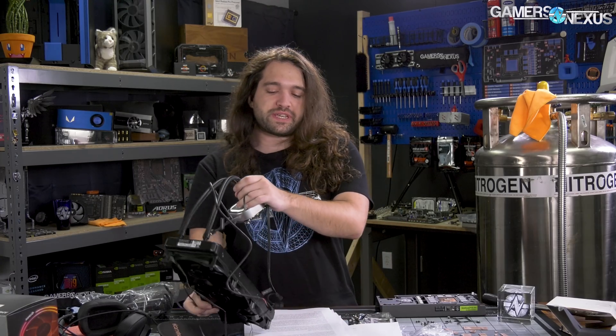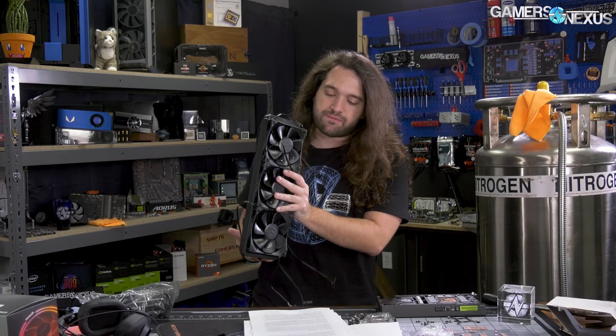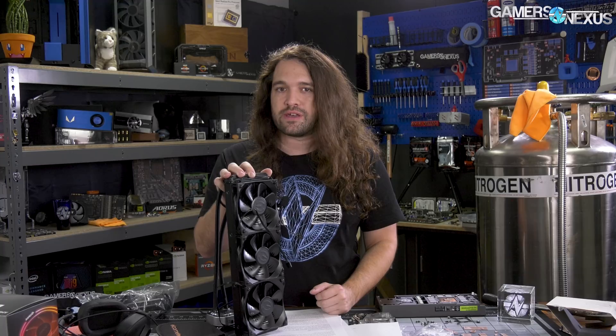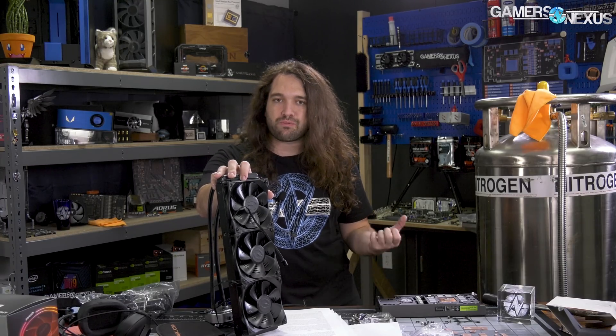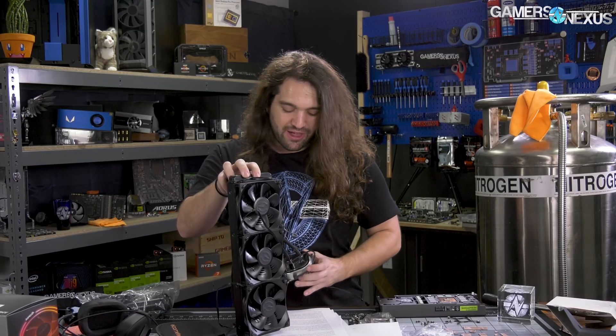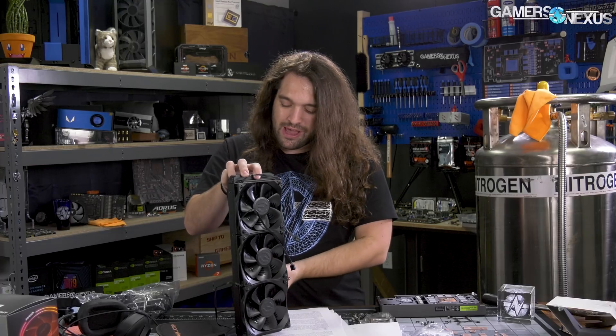At $150, the CLC 360 is less initially competitive than some previous EVGA offerings like the CLC 280, which launched at about $110–$120 and has fallen and risen depending on sales since. When it did launch, the competition was mostly 240mm coolers — Corsair pretty much only had an H100i-class 240mm cooler versus EVGA's 280. EVGA had a really strong foothold with that 280, saying they don't really care about looks that much — just an RGB LED in the nameplate — and focusing entirely on price and performance.